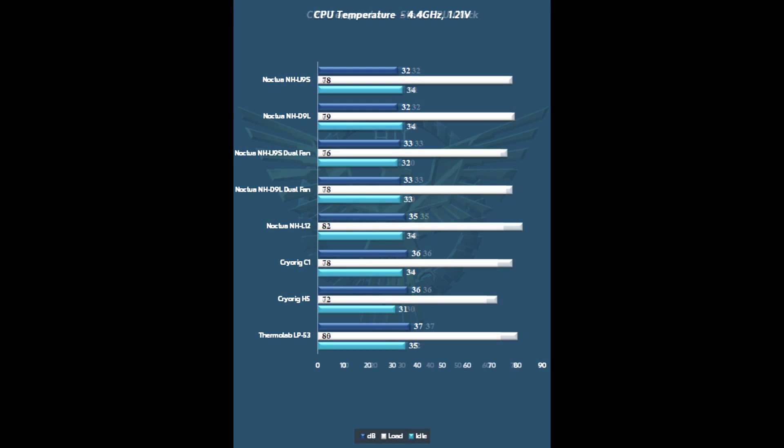What got really surprising was moving over to the overclocked test — we overclocked the 4770K to 4.4 GHz at 1.21 volts. I actually had to remount and retest all the coolers a couple of times because I was really surprised at the results. The U9S and the D9L take to the overclock very, very well — they wind up performing as well as the CryoRig C1, outperforming the NHL12, and really doing a phenomenal job. Adding the dual fan again picks up a couple of degrees, and the results were very, very surprising with no gain in noise.